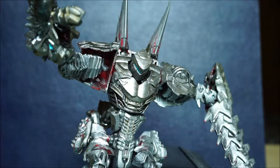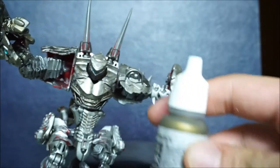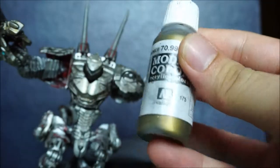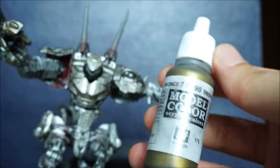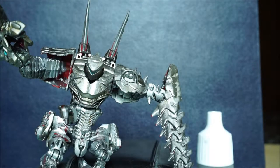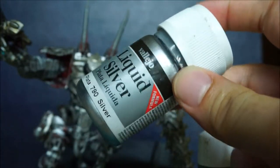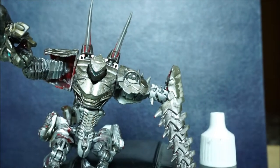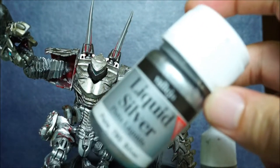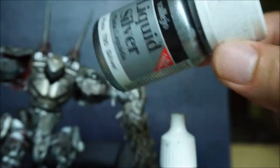Let me show you what the paint looks like in case you want to customize a Transformer yourself. This is the bronze I use — Vallejo, Model Color bronze. And this is Vallejo Liquid Silver. If you want that metallic look, use this. It works wonders.